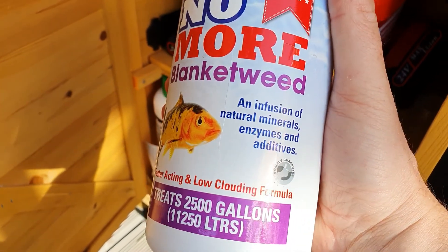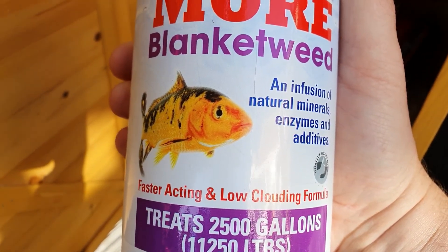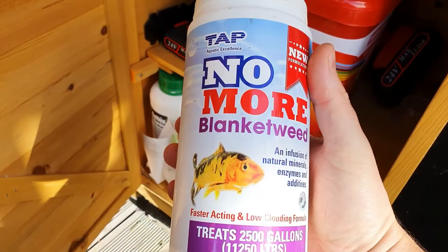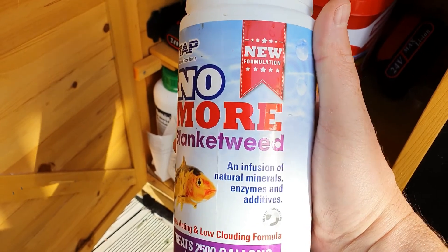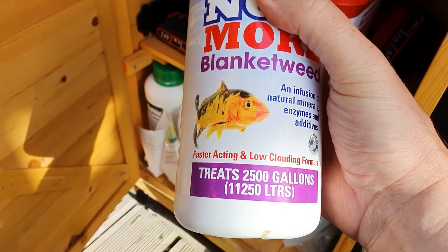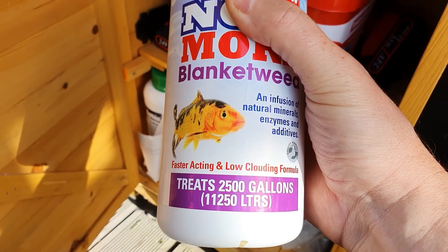It does go a little cloudy — not completely white, more like a little bit creamy — and it lasts for about a day, then that's it. Brilliant stuff. I've used this for two seasons now and I've got no reason to change. So I had half of this left. This one kilo tub is enough for 11,200 litres, so with my 10,000 litre pond I would normally dump half of this at a time.